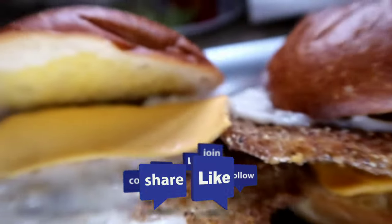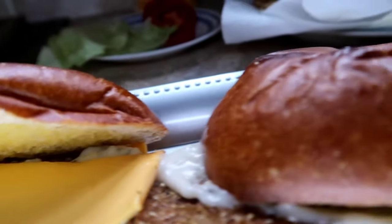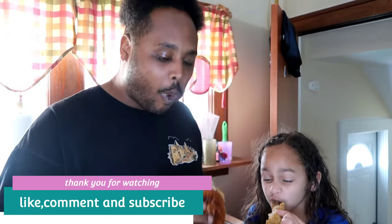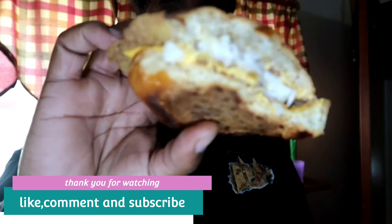I'm going to have my tasters come and try it out and see how they like it. Come on Andrew and Lily, give it a try! Hot but delicious!